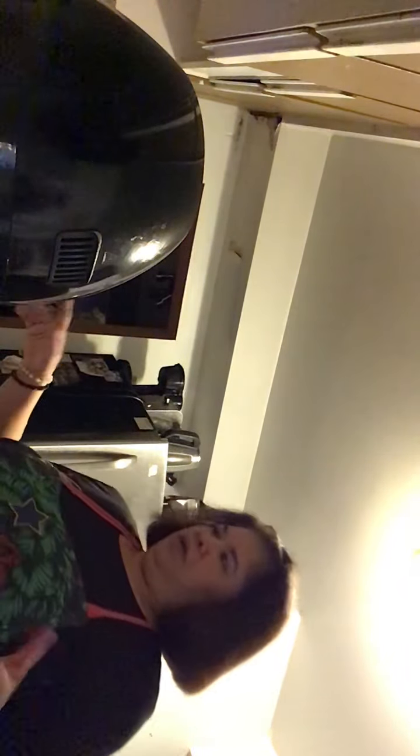Sorry guys, we didn't install the dishwasher yet. Maybe next time I'm going to try to buy a cheap one at the marketplace so we can install a dishwasher here, because I really need one.